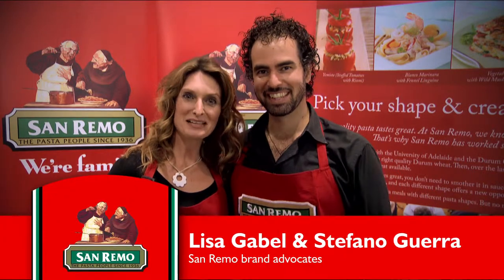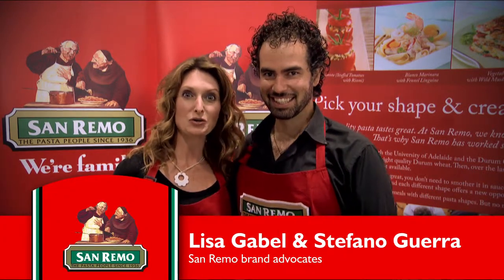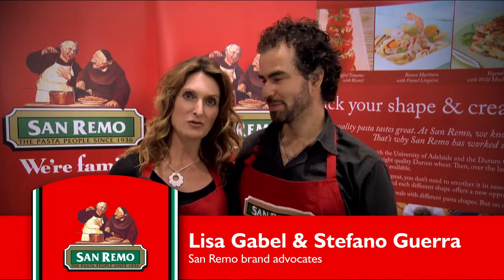Hi, I'm Stefano. Hi, I'm Lisa, and today we're cooking for you slow-cooked beef cheeks with San Remo Rizzoni.